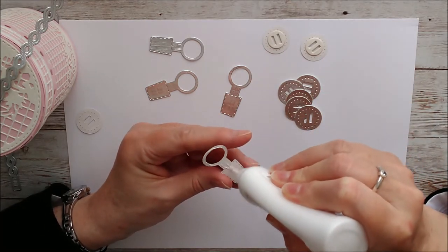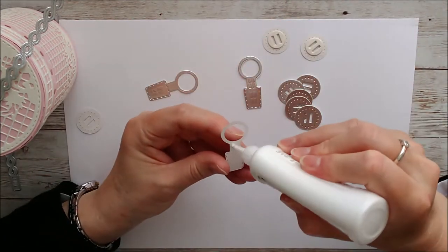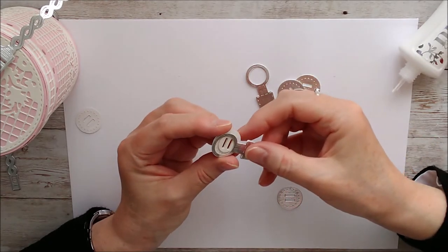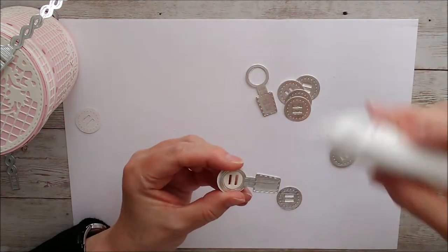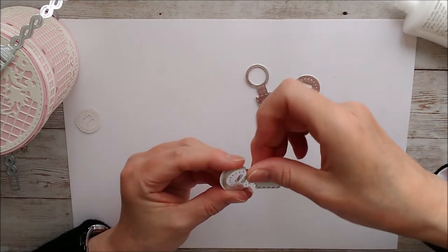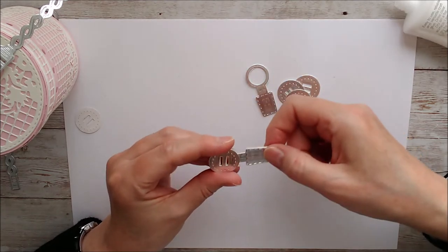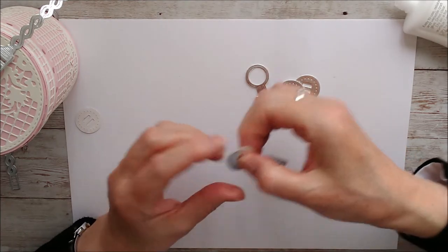Now you'll want to glue these together — put glue on both of them and do this twice. Then take this piece and add the handle clasp on there, putting glue only on the center part — it's not to go on the handle clasp at all — and then put this piece over the top. The idea is that the handle clasp will still be able to move freely on there and the other part is joined. Just hold that for a second or two and then repeat with the other one.